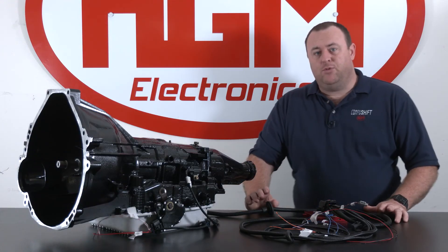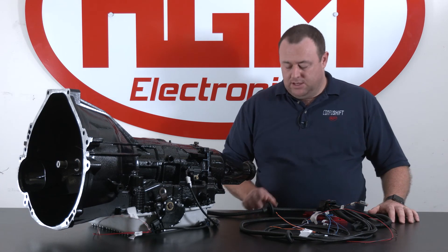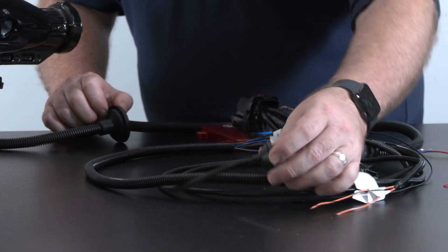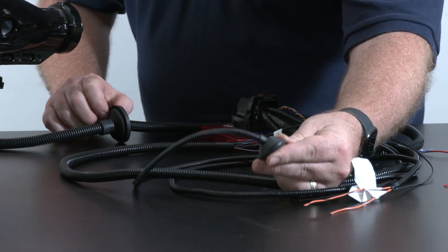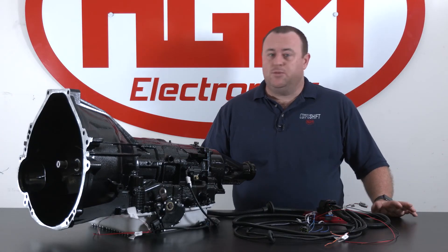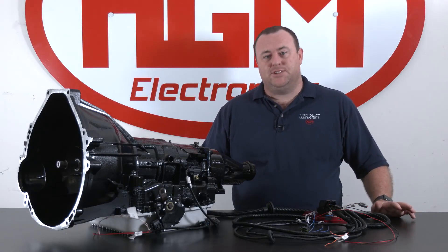One other tip for installation: you'll see that we have some grommets already pre-fitted to some of the legs, because quite often they are fitted through the cabin floor out to the outside of the vehicle. This concludes the 4R70 and 4R75 harness installation video. Thanks for watching.